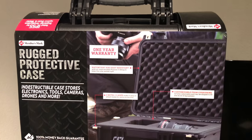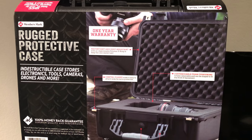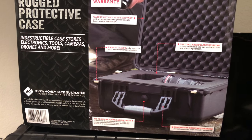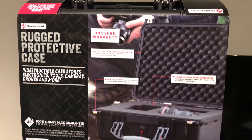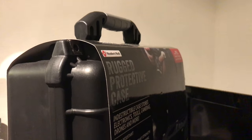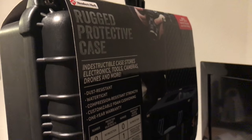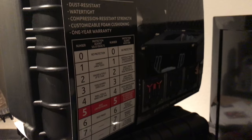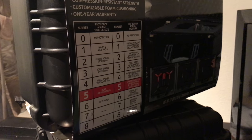What's up guys and gals, it's Will the Deep Sky Dude. I've got my first DIY video here. We're going to take one of these Members Mark rigid protective cases with its pluck foam interior and make it a closed cell foam interior, which is more durable and easier to use. These cases can be found at Sam's Club for about $20.